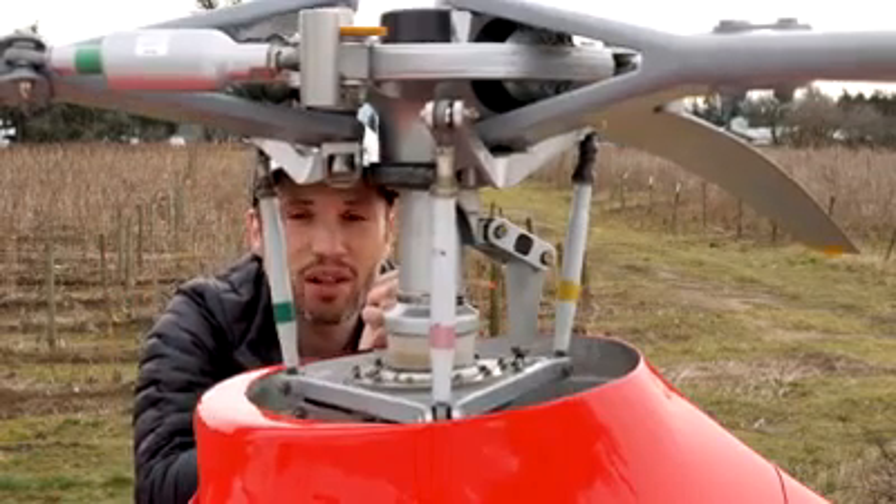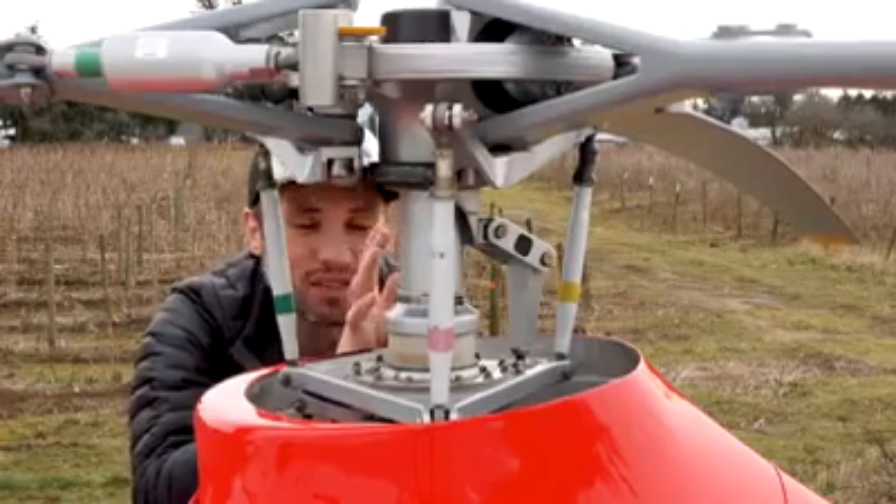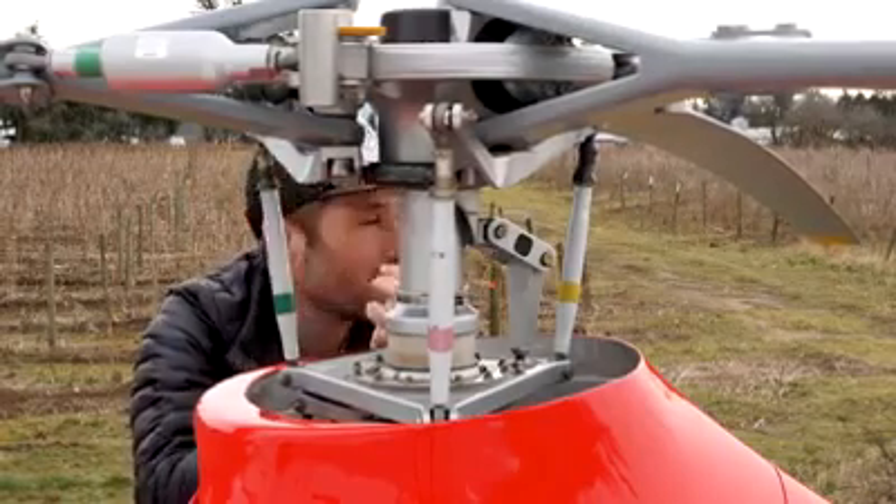Super short, super simple little video. I hope you guys found it interesting — it's a super exciting part of the helicopter, I think it's really awesome.